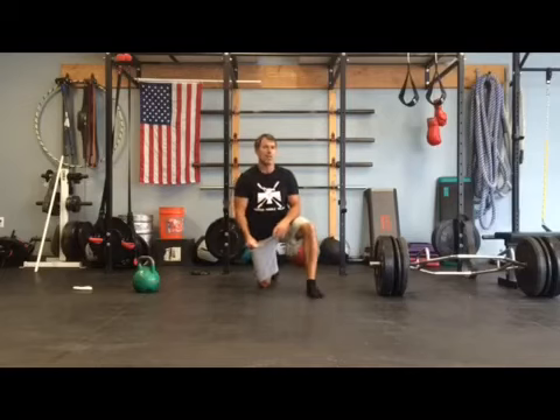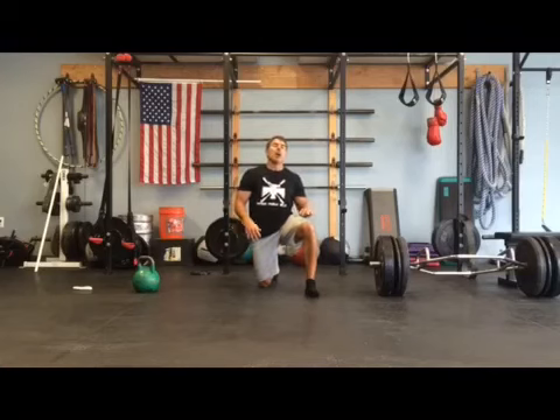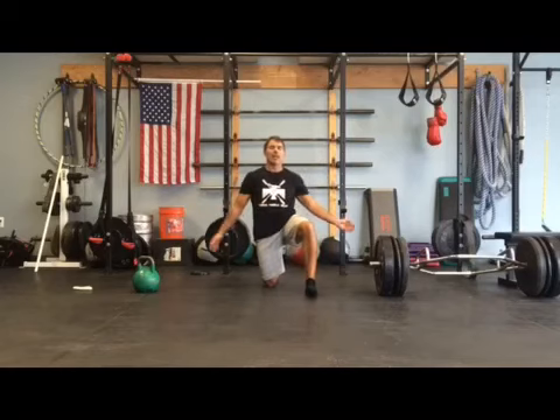So there it is — two minutes, four movements, good finish. Felt a little fatigued on the pull-ups after holding the kettlebell and doing the push-ups. Breathing was challenging on the plank. Give it a try, see how you do.